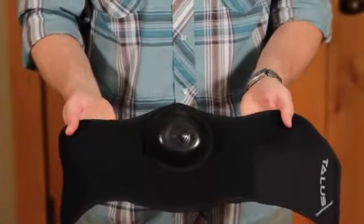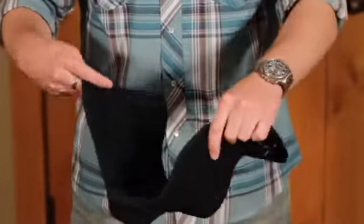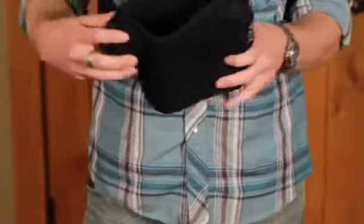Hi, this is John again. I'm going to talk about the Cold Avenger Classic. The Cold Avenger Classic is a half mask — covers everything below the eyes and into the jacket, wraps around and attaches in the back of the head with a soft velcro enclosure. Looks like that when you're wearing it.